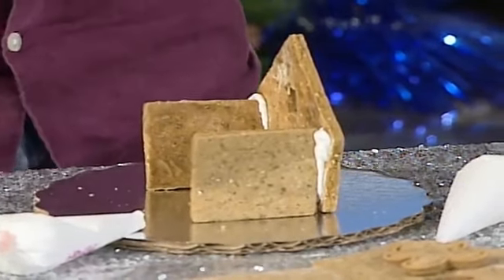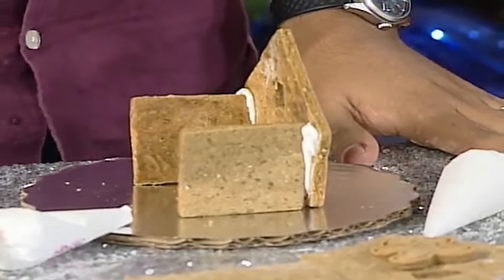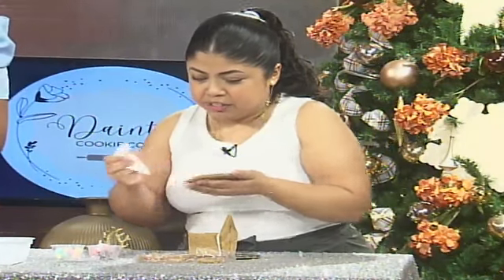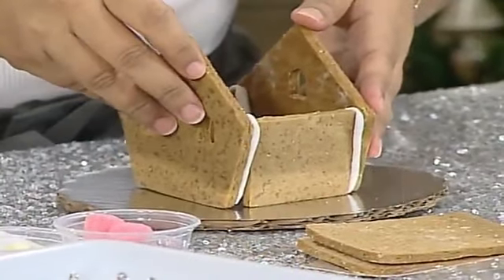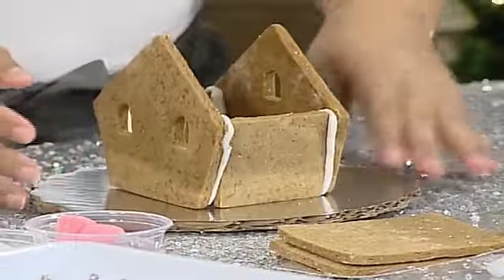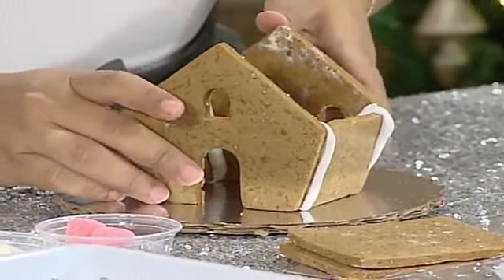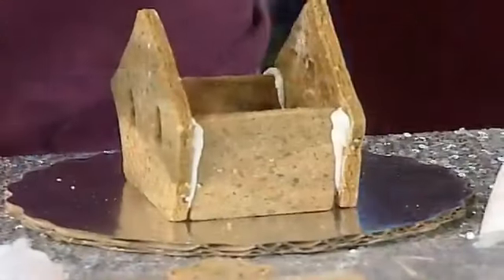Now everything that we are using here is edible. Yes, that's correct! Then you'll take the back of your house and do the same thing — attach it to the other sides of your wall. Look at that! I don't think I've felt this concentrated all week.